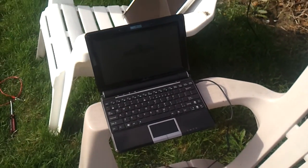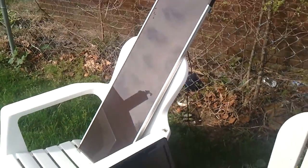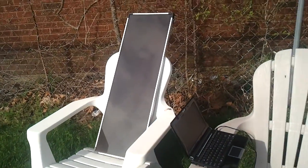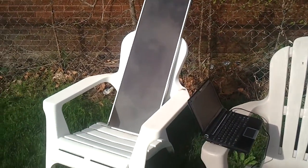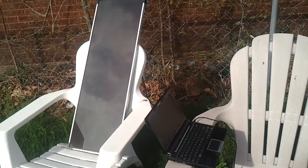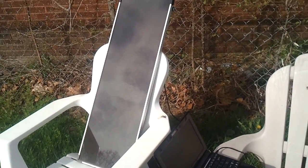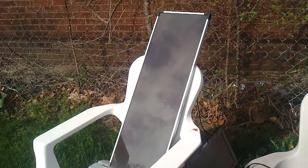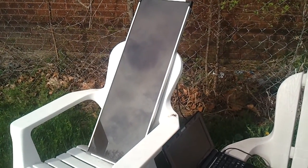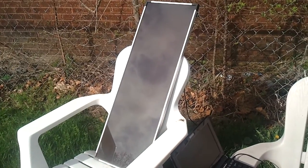This is a quick video to show a 15 watt amorphous solar panel. It's identical to the ones you buy at Harbor Freight, though I didn't get it there. It's a 15 watt panel and it does really well in cloudy weather as well as sunny skies.